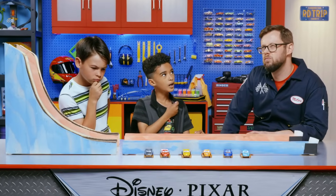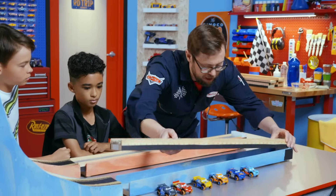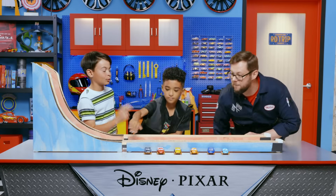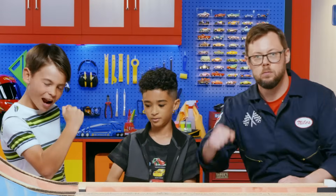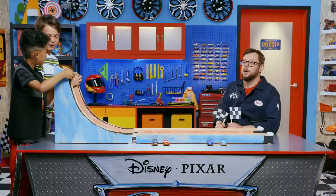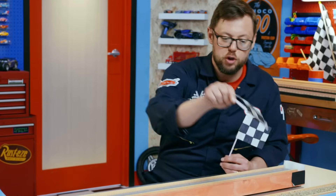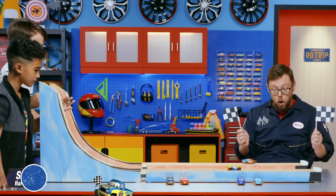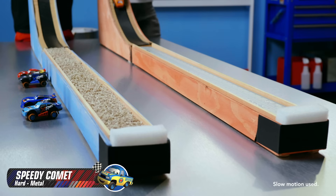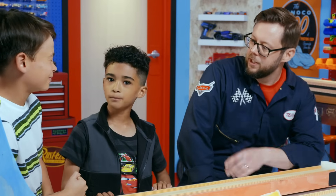How about hard versus soft? I got just the thing — these metal rulers for hard, and this carpet for soft. Yeah, this will be the ultimate test of friction. Speedy Comet versus Cruiser Mace — hard metal versus soft carpet. Three, two, one, go! Speedy Comet is the champion. Looks like metal's the winner. Too much friction with the furry carpet. Now you're getting it.